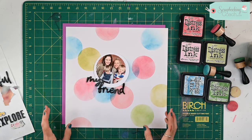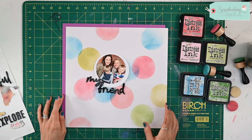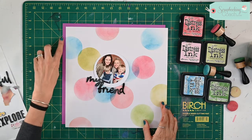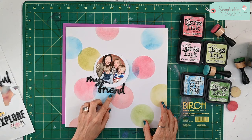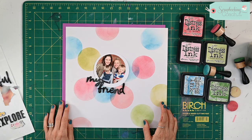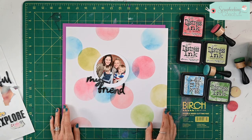I've finished putting all of the bubbles on — I've overlapped some and I've let some go off the edge of the page as well. I'm going to mount it on this lovely purple cardstock here, and I've just put my title in there as well. A really simple idea for you today — I hope you've enjoyed it and I look forward to seeing you next time.